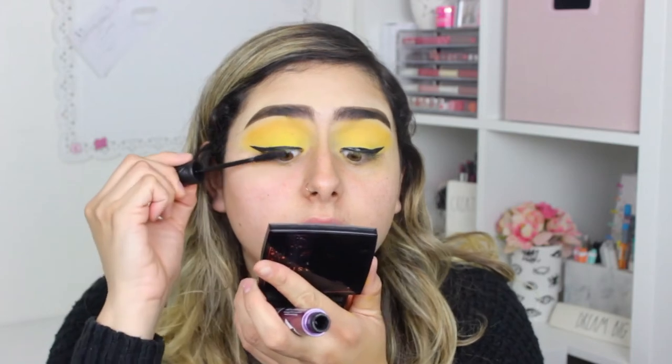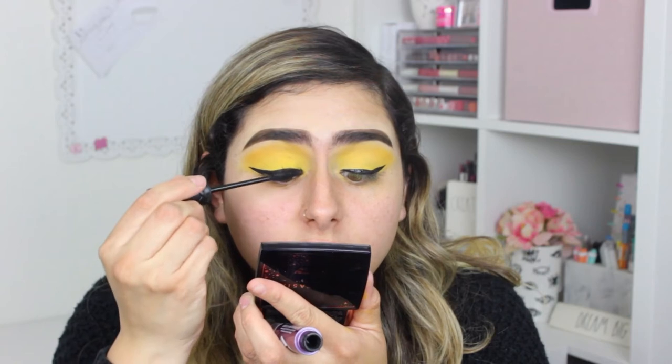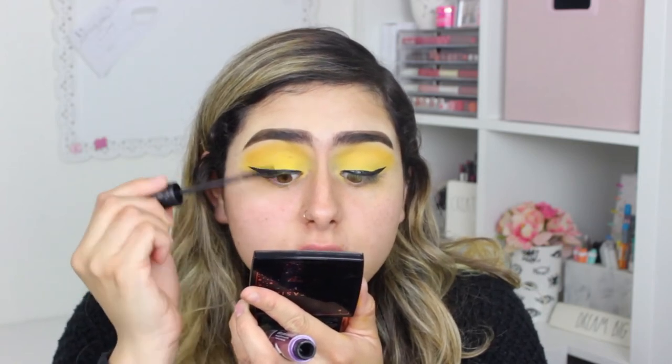For mascara, I'm gonna take the Essence Volume Stylist Lash Extension mascara with lengthening fibers. I saw Nicole Guerrero raving about this mascara and decided to pick it up from Ulta. They also have the Lash Princess which I really like. This one is just a little bit more on the dry side — the formula is a little drier than other mascaras.